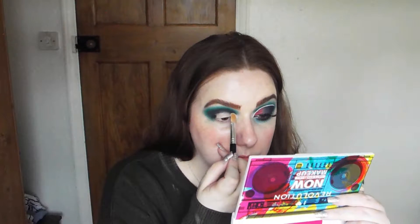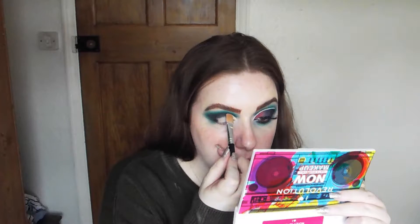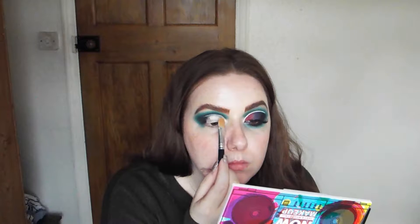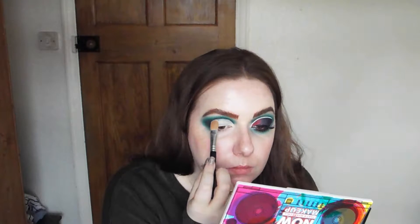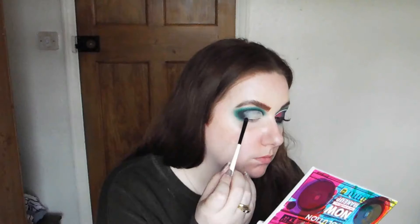For concealer, I'm going to use the Collection Lasting Perfection concealer and cut my crease out. If you have hooded eyes, I would recommend putting your concealer on your lid and then blinking a few times so it will transfer and essentially colour in the lid. Now going back into that black shade, I'm going to stamp that along the crease line between the concealer and the eyeshadow just for a blend so there's not a harsh line there either.